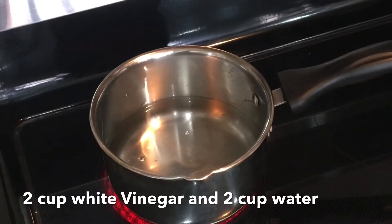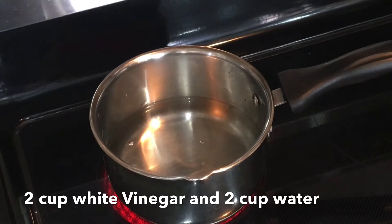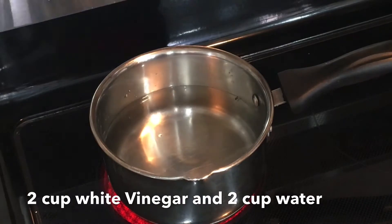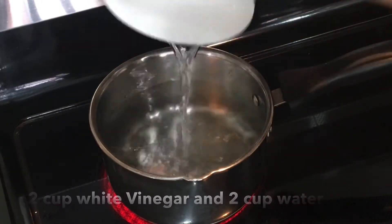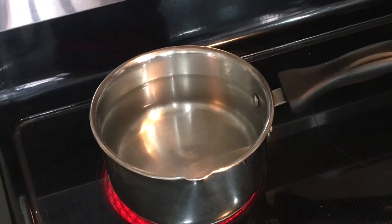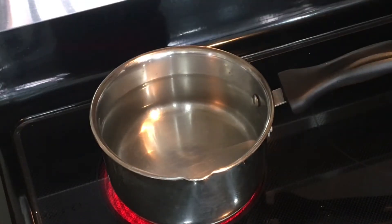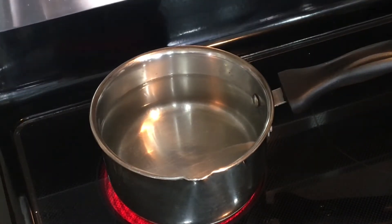To make the liquid, the ratio is 1 to 1 — 1 part water and 1 part white vinegar, using the same quantity of both. To make 3 containers, I am using 2 cups of white vinegar and 2 cups of water. I add them in a pan to boil.